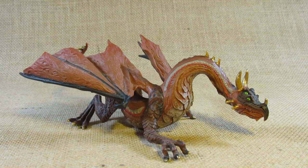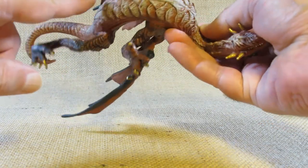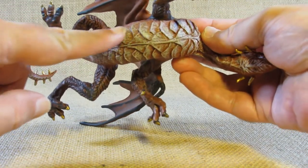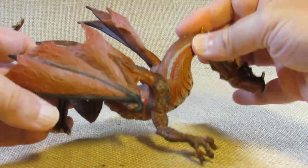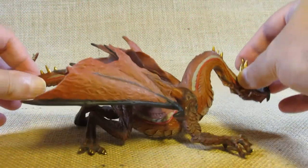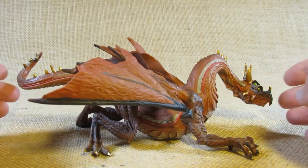I looked all across the dragon's body and I didn't find any manufacturing information anywhere on it. Usually there's something on the belly, but I didn't find any information on the belly or anywhere else. I purchased this sometime during 2018 or 2019.